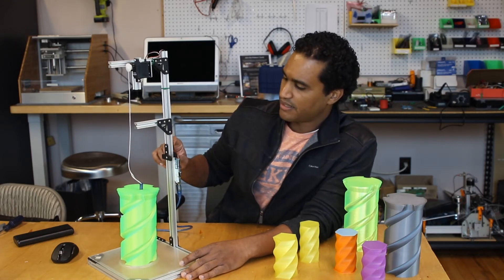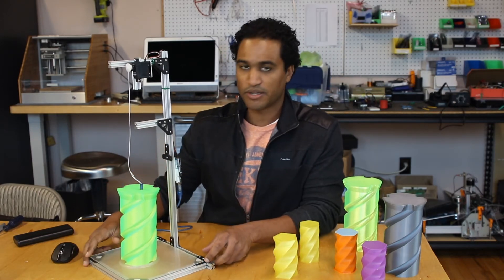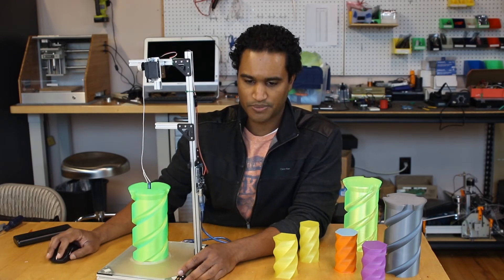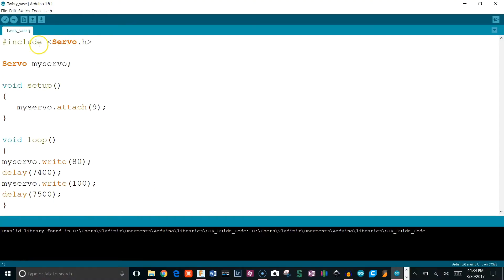The final thing would really be the Arduino code, and I'll briefly go over it because it's really simple — just a few lines. What I did was include the servo library, and in the setup you want to attach it to a certain pin. Here I have it plugged into pin 9.